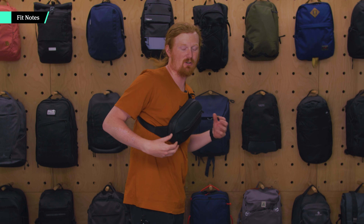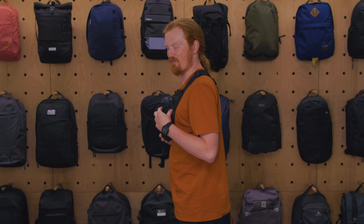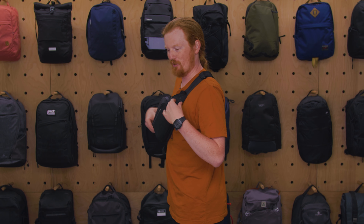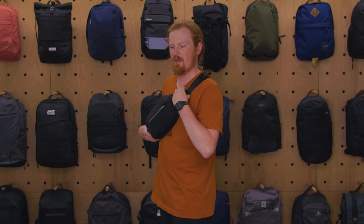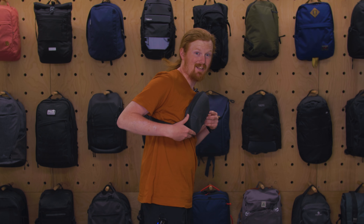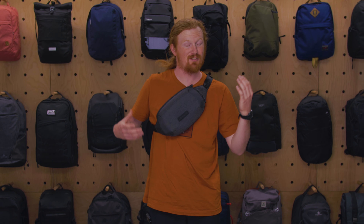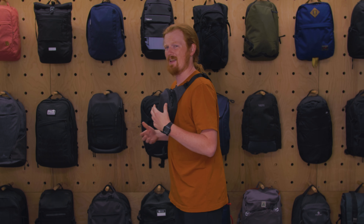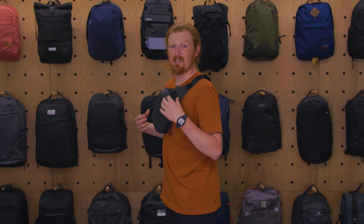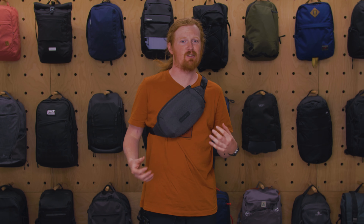Wearing the standard Nomadic Navigator in front mode, it feels very comfortable — especially because of those hip huggers, which bring the sling close to your body so there's no gap, and the added foam adds quite a bit of comfort when packed out. With the Light Sling on, it's a little bit boxier when worn, and still comfortable especially with the hip huggers, but it feels boxy when fully packed or when using the expansion. It's still a comfortable carry but you do miss the padding.